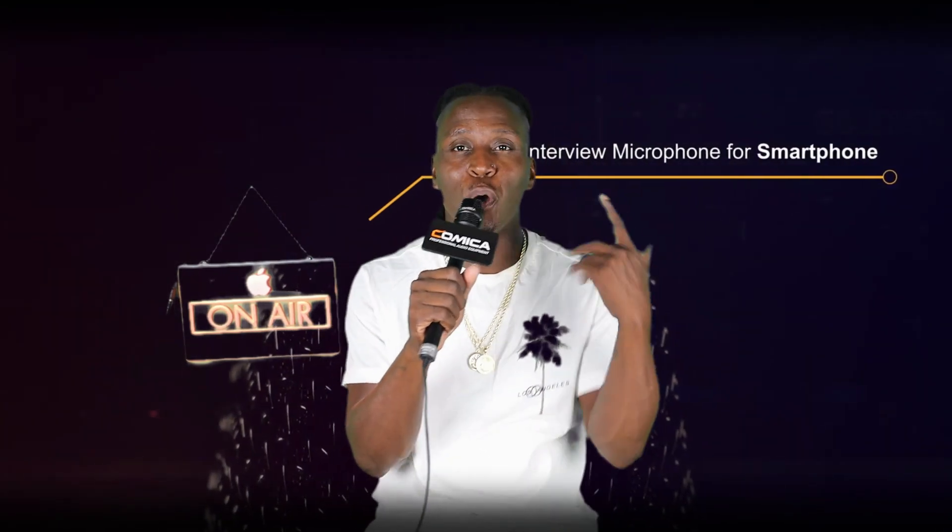What's up y'all, it's your boy Lucky checking in with Go Lucky Celebrity Media. As you can see from the title of this video, this is the unwrapping and it's my first time using this microphone.